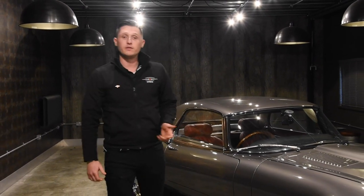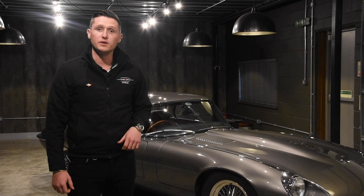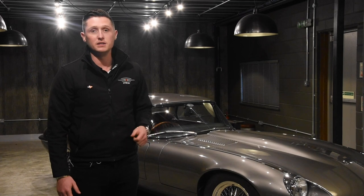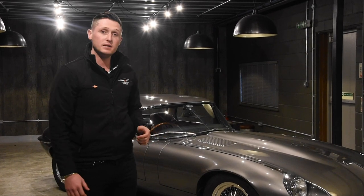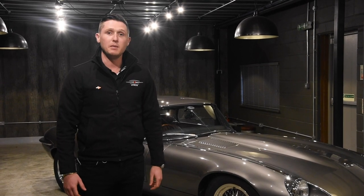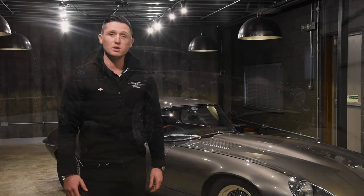So that's this Series 3 V12 E-Type, fully restored by ourselves at E-Type UK. Finished in gunmetal grey with an oxblood red interior and a matching hardtop, fitted with a number of highly desirable performance and reliability upgrades. If you'd like to come and see it, please do give us a call — we're more than happy to accommodate a time that suits you, and we look forward to hearing from you.